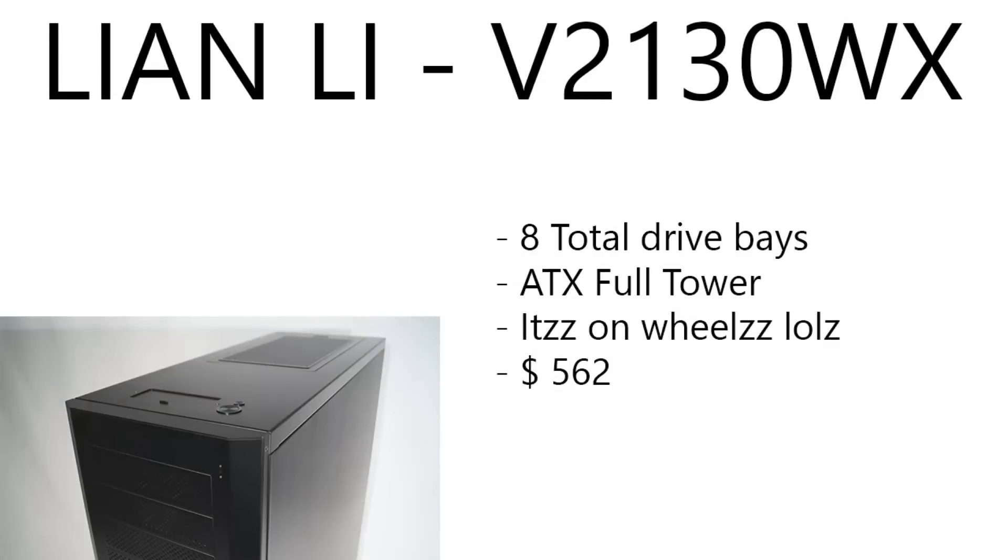For the case, we have a Lian Li V2130WX — eight total drive bays, ATX full tower. It's on wheels, guys — this case is actually on wheels. It's running $562 right now, which isn't typically a bad deal. But I have an ultra tower — the NZXT H630W — an all-metal silent case that was only about $150. Why would you pay $500 or even $300 for a case? Maybe a Case Labs case, but not a Lian Li at that price.